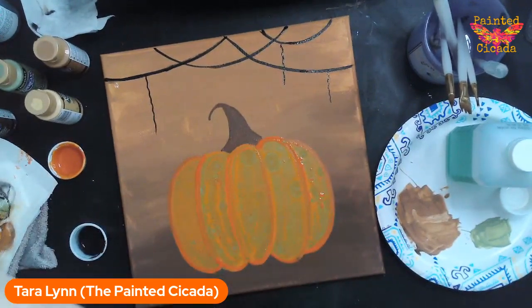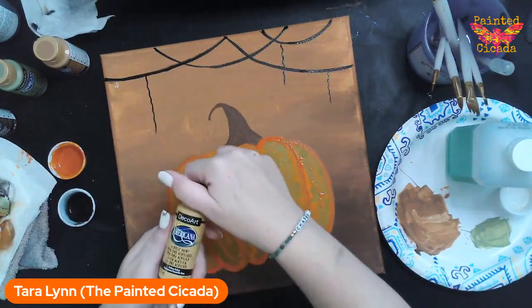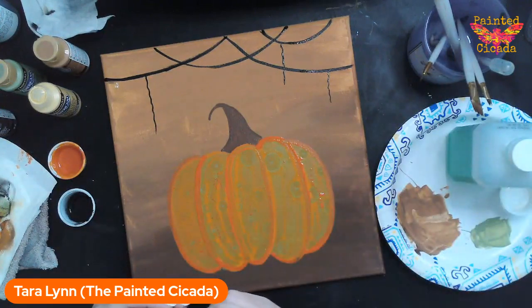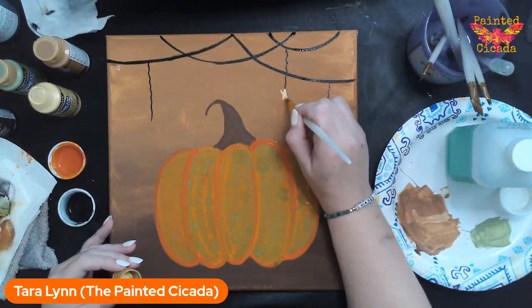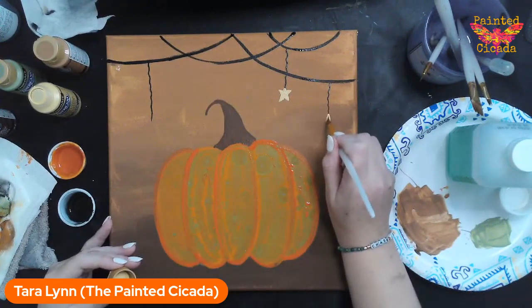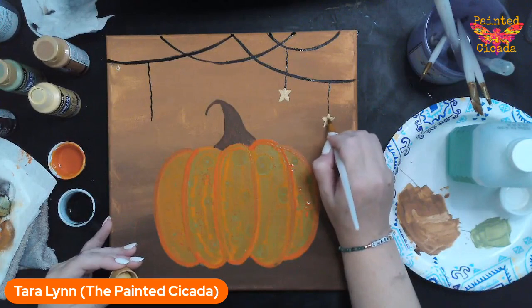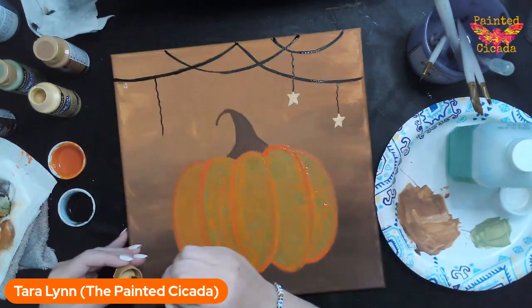I'm not going to outline my stars first — I'm going to do that last. I'm going to put my stars down with yellow ochre first. This is a nice trick: if you are ever using metallics, metallics always look best when you have an undercoat first. So I'm going to do my undercoat with the stars in yellow ochre. I know I can come through with my gold and fix it a little bit, and I'm going to put a black outline which will fix it as well.